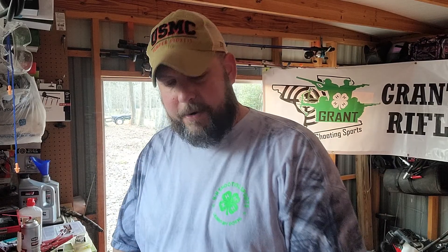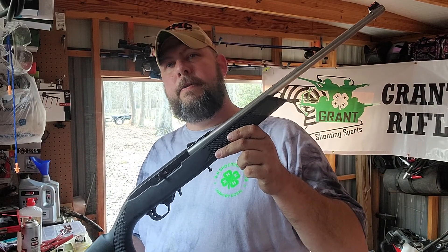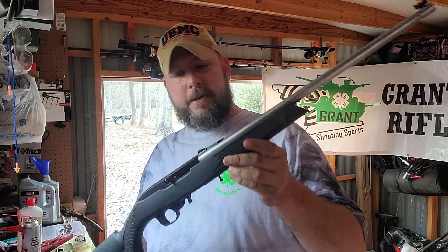How you doing again? This is Jason Ennis from Grandparents 4-H Shooting Sports. In my last video, we talked briefly about a good recommended rifle for someone just starting in 4-H shooting sports, or what a good recommended starter rifle may be. The rifle we talked about was the Ruger series, the 10-22 or the Ruger American 10-22.